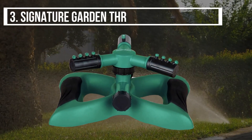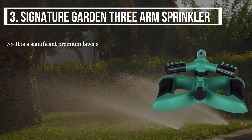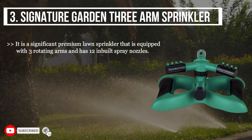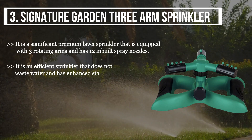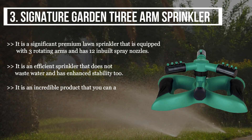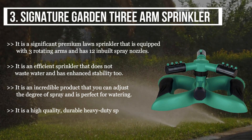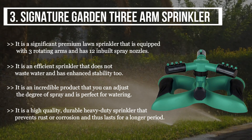The third product we have is the Signature Garden Three-Arm Sprinkler. It is a premium lawn sprinkler equipped with three rotating arms and 12 inbuilt spray nozzles. It is an efficient sprinkler that does not waste water and has enhanced stability. You can adjust the degree of spray, making it perfect for watering. It is a high-quality, durable, heavy-duty sprinkler that prevents rust or corrosion and thus lasts for a longer period.